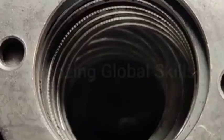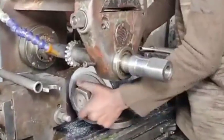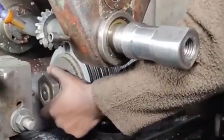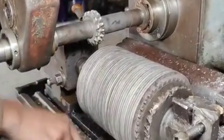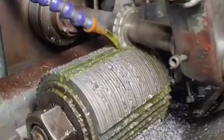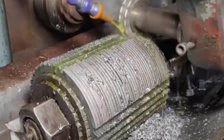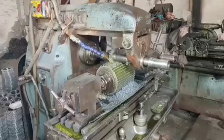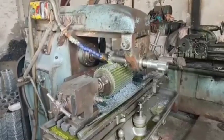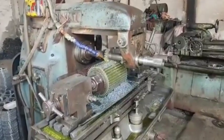Inspection: The final sprocket is inspected for dimensional accuracy, tooth spacing, and surface finish using precision measurement tools to ensure it meets required specifications. In some cases, the sprocket is tested under simulated conditions to verify its strength and wear resistance. After passing quality control, the sprocket is cleaned, labeled, packaged, and sent out for distribution or installation. This process ensures that the motorcycle sprocket is durable, accurate, and able to withstand the demands of motorcycle performance.